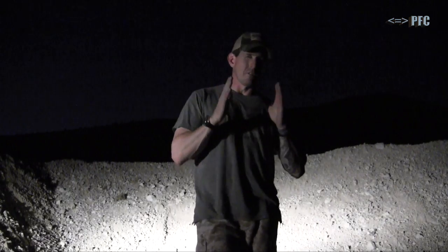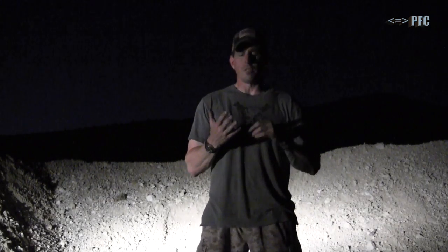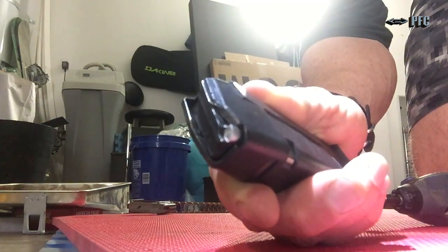Part two of bad magazine is a little bit different. This is going to involve a magazine where we have damage to the follower and it's failing to lock the working parts of the gun to the rear on that last round — which is basically how an AK runs every single time, but we're talking specifically about the M4/AR style platform and semi-automatic handguns that are in common circulation.